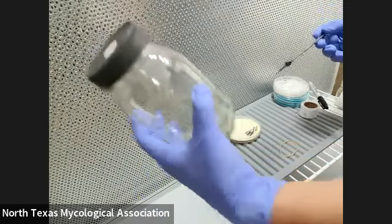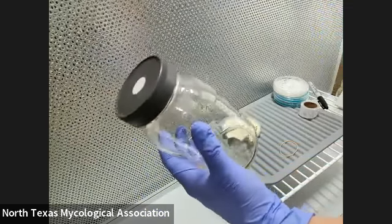Shake it up to spread the mycelium. And that's it for the grain transfer.